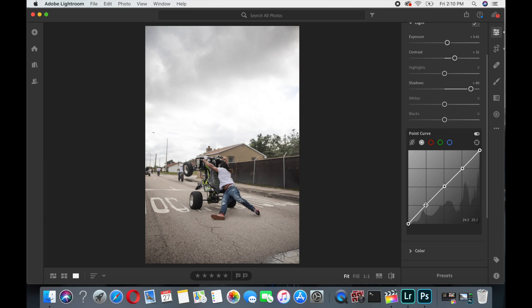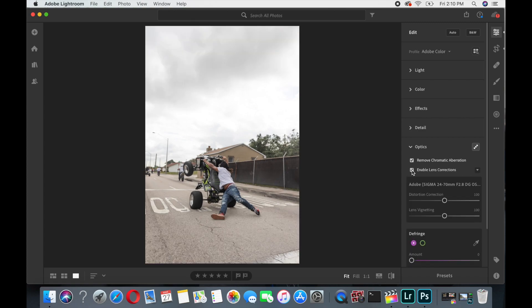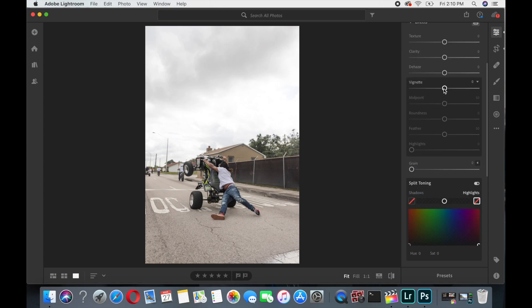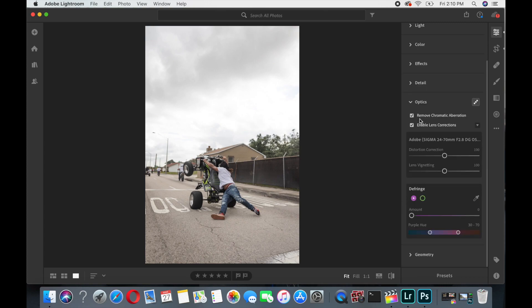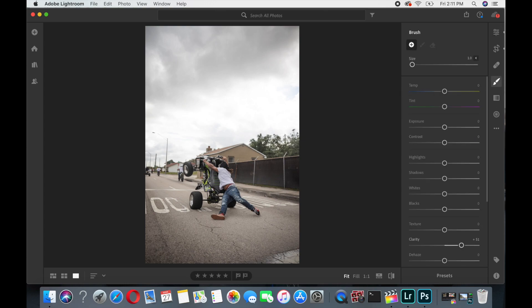I'll come down to the point curve and make my points for later. Then I'll go down to Optics and remove the chromatic aberration. Sometimes I'll enable the lens correction, but as you can see it makes the photo more flat and gets rid of the vignetting, which I don't want. So I'll turn the lens correction off because I still want the dark around the edges and in the sky.